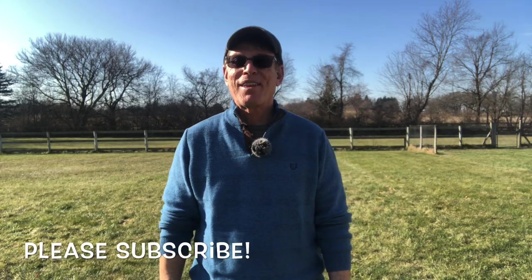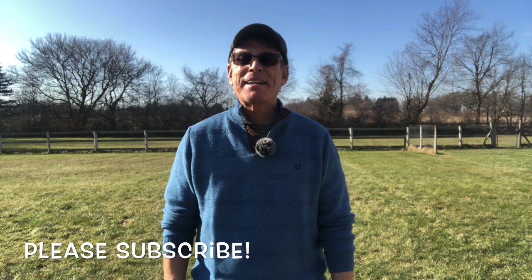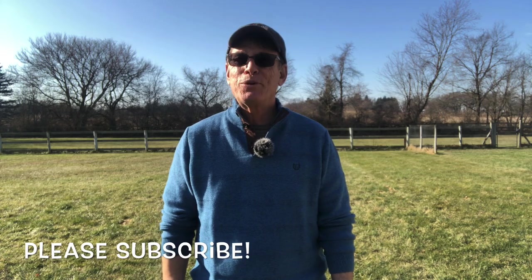Hey guys, this is Mark Goldberg from Mark Vlogs Watches and today we have another exciting episode for you. I'm going to review an affordable watch. I own and collect a bunch of Rolex watches and I do sing their praises, but Rolex is not the only game in town. You don't have to spend $10,000 on a watch to be happy. I'm going to show you a watch in the sub-$300 range that I have become completely obsessed by — I can't take it off. We'll talk all about that after the quick Wrist Watch Check.